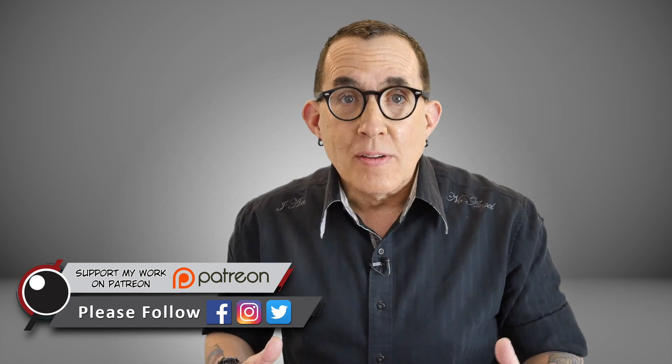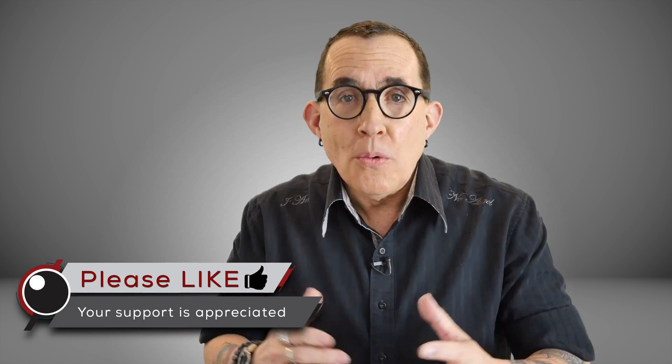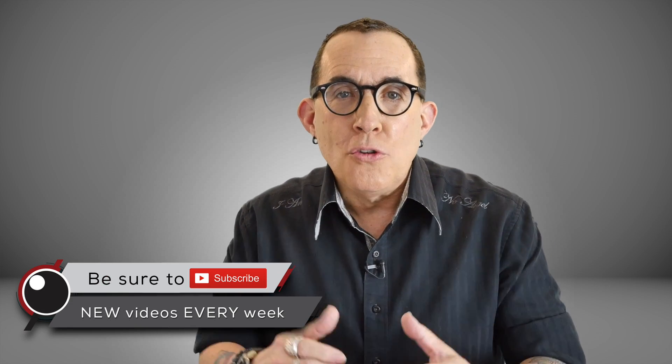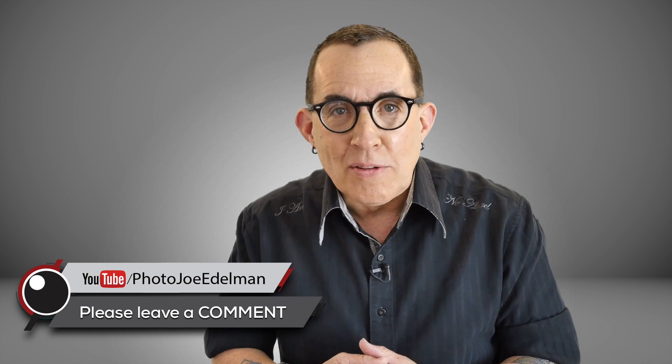Hey gang, it wasn't that long ago that shooting tethered was reserved for photographers who had big budgets, assistants, and super high-end gear. Now pretty much all pro cameras and even a lot of prosumer cameras will allow you to shoot tethered, and you don't need a ton of expensive accessories or software to do it.